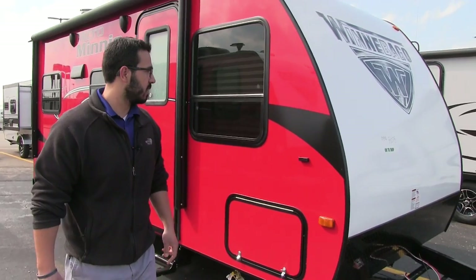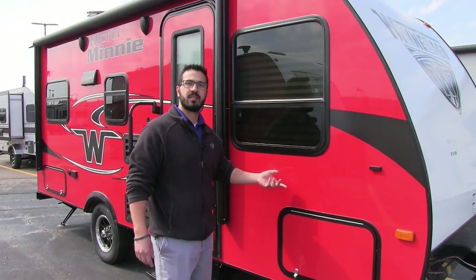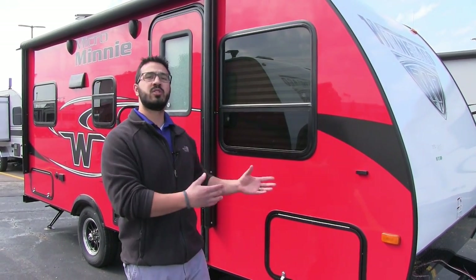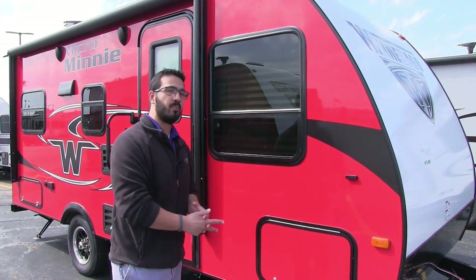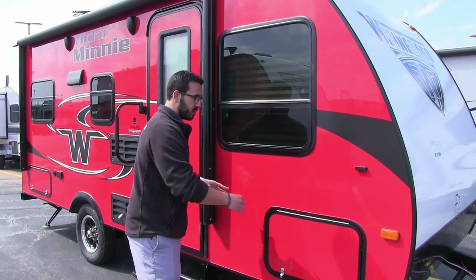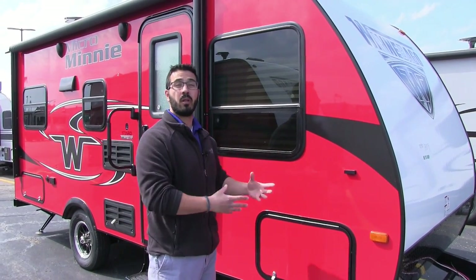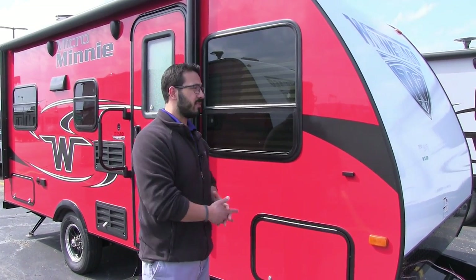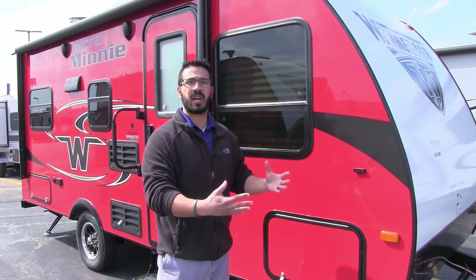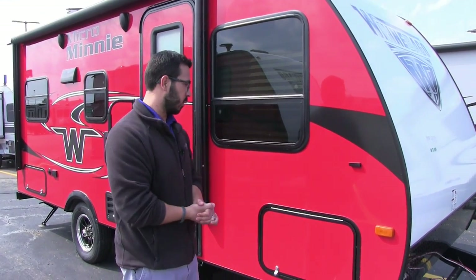Coming around to the side, one of the things you'll notice about all Winnebago tow products are the gorgeous sidewalls. This is a true poured gel-coat exterior, which is one of the best in the RV industry — something you see on the big diesel pushers. It's absolutely gorgeous. You can see that shine and reflection. It's very similar to how a boat hull is made, and just like a boat, you can buff it and keep that shine and luster throughout its life.